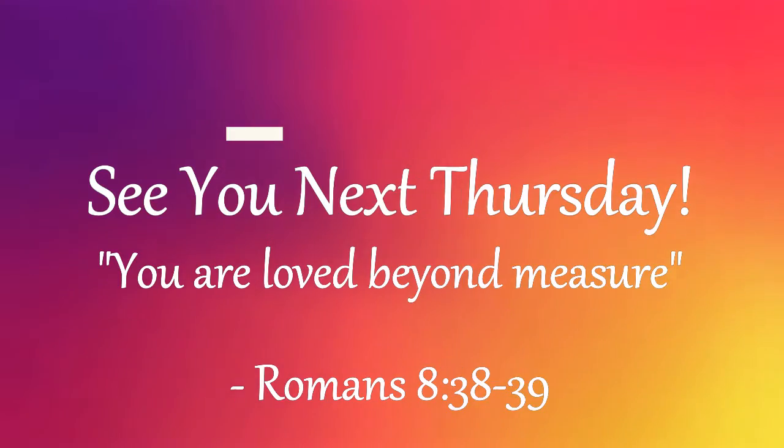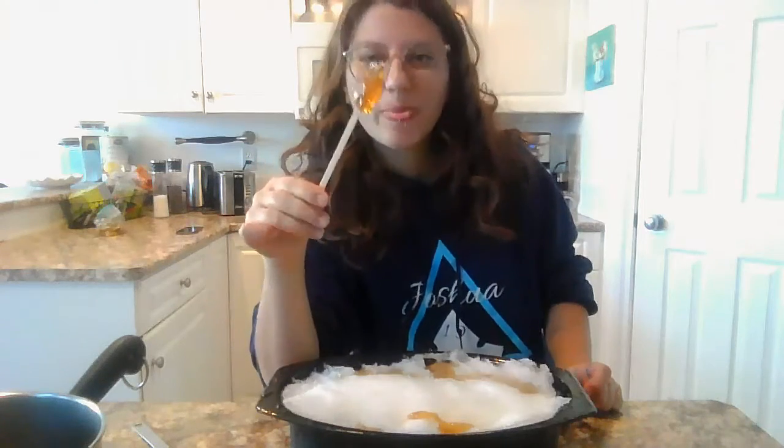Well, that was it for this week's video. I'll see you guys next Thursday. Bye. Wow — mine is a really weird consistency. I don't know what to think.